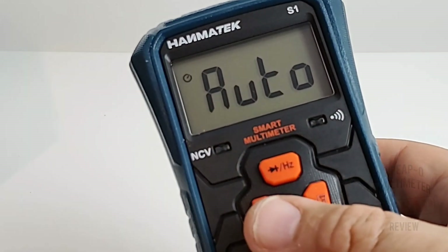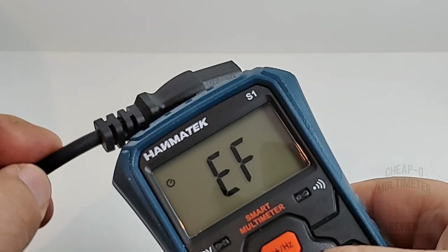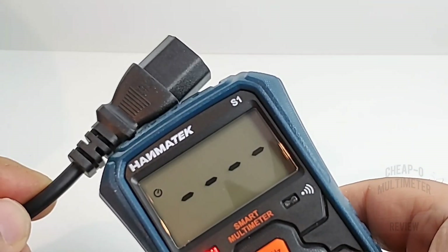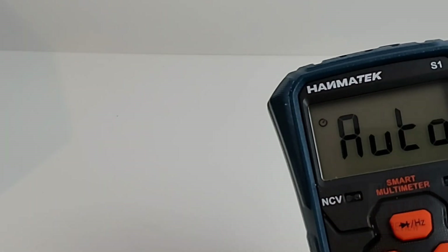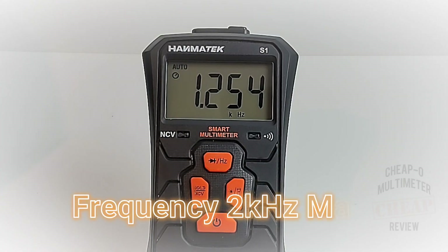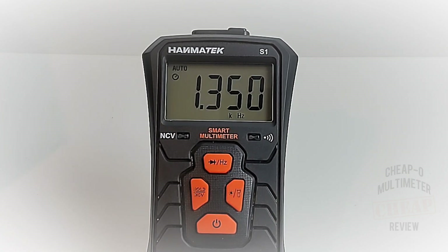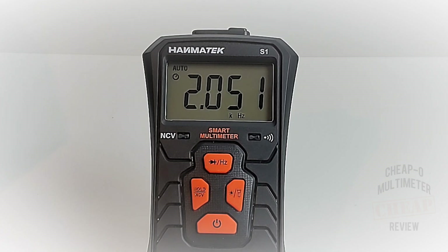What would a cheapo review be without NCV — non-contact voltage? Holding down the NCV feature: we have both a visual indicator and an audible alert — seems fine. The Hanmatec also does frequency, but only up to 2000 Hz. Testing it: 1.45, 1.59 showing as 1.55 kHz — at the 2kHz threshold it stops: 2.1, 2.2 — nothing. Bring it back down to 1.8kHz and it works again.